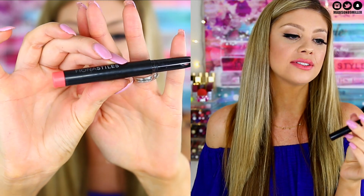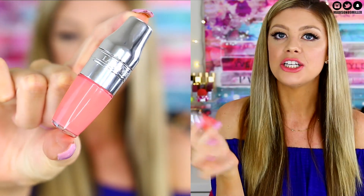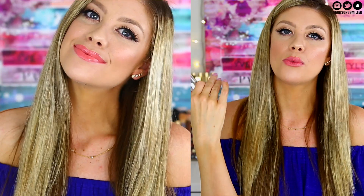The lip cocktail I created uses the Fiona Styles lip crayon in Sunny Dip, a really pretty coral shade, with the Juicy Shaker in Freedom of Peach on top. I'm wearing it right now and it looks and feels beautiful — so moisturizing and nice to wear. I definitely recommend using these on top of a lip product when you want a bit more moisture. You can wear these any way you like.